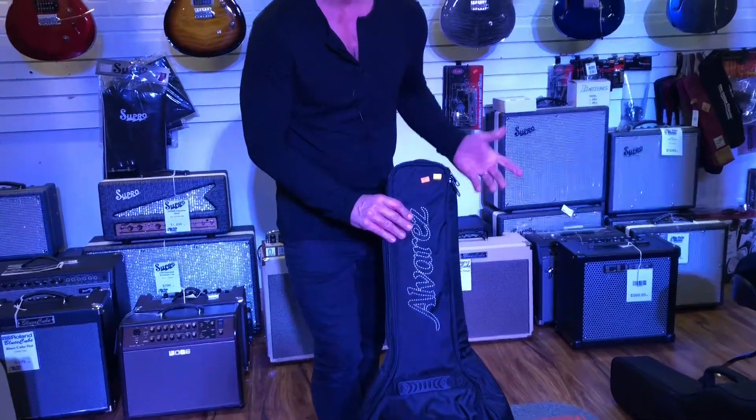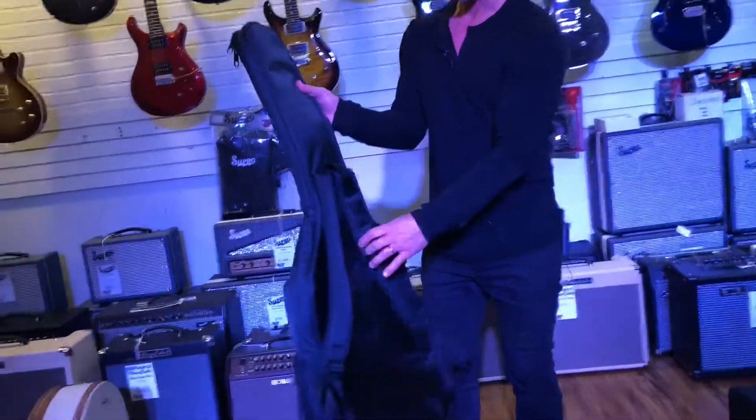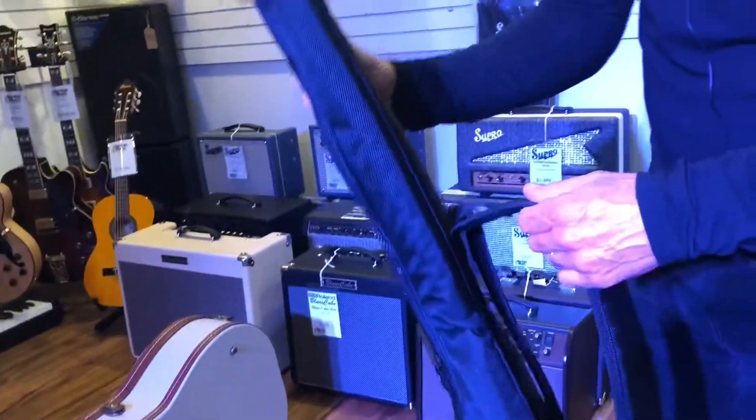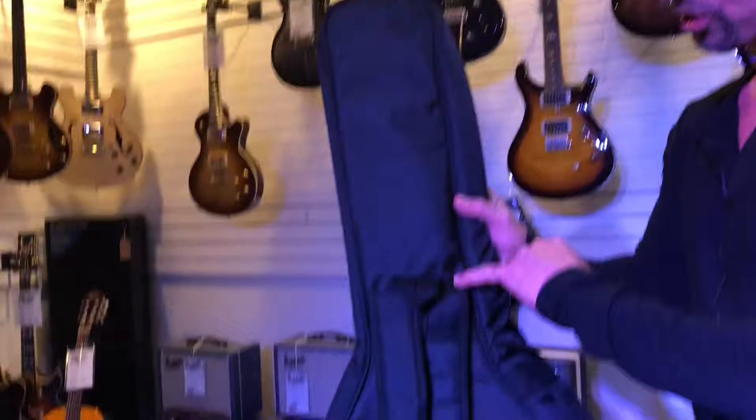This is a gig bag, and a gig bag is a soft case that usually has some shoulder straps and maybe another handle to carry it. One thing that I always look for with a good gig bag is that the shoulder straps are sewn in the right spot.